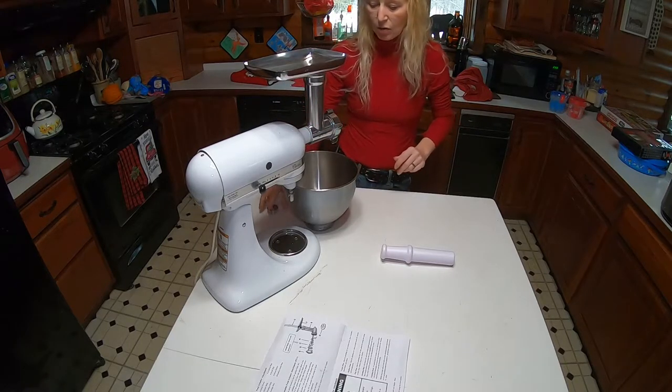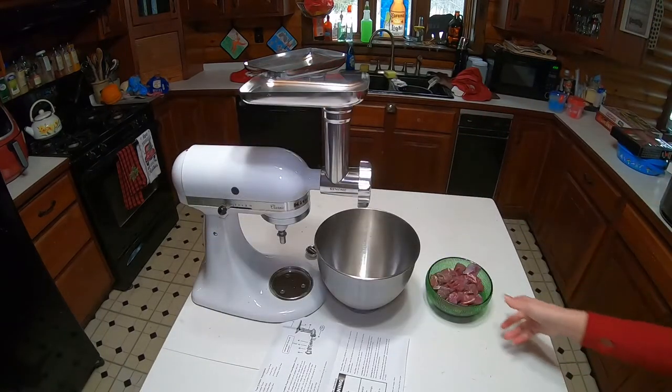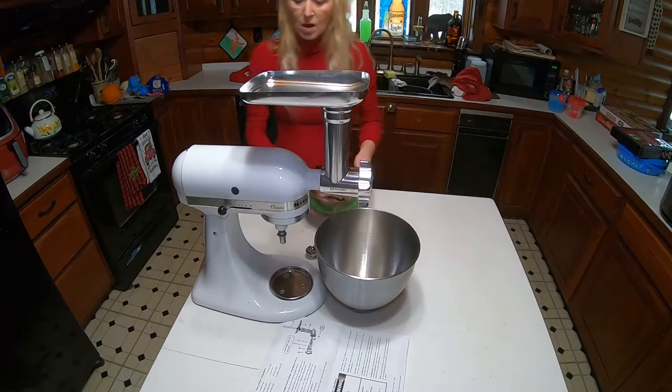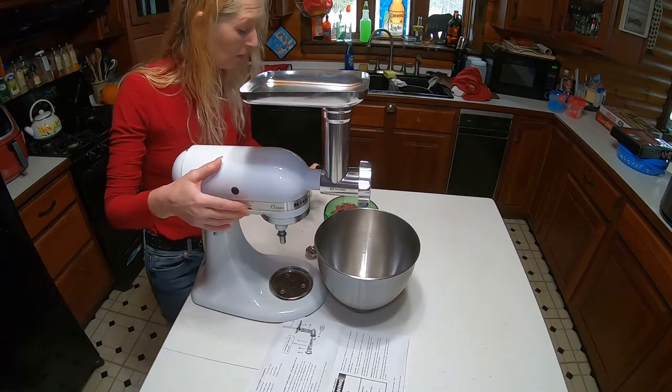And now we're ready to go. Let me get my meat out. So we have some venison all chunked up here. I'm gonna turn this on so that y'all can see.